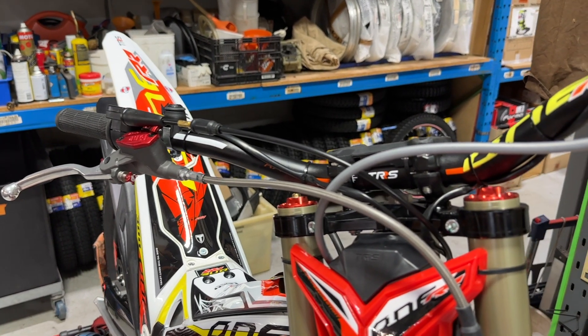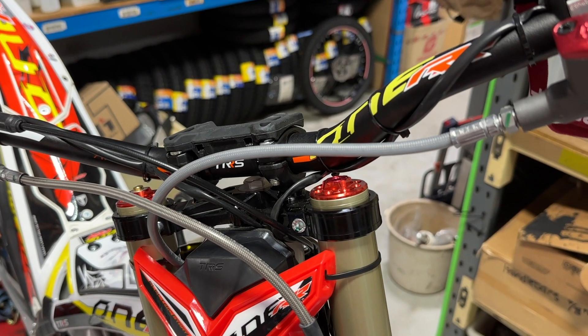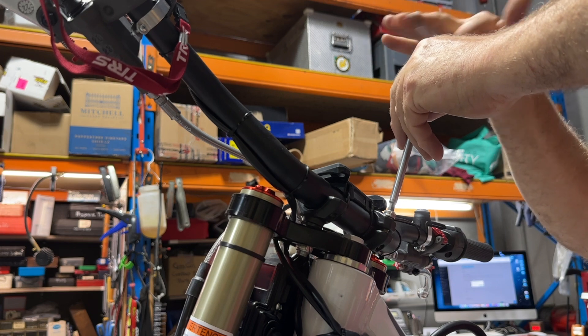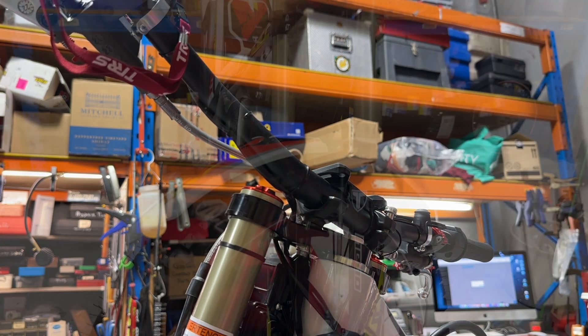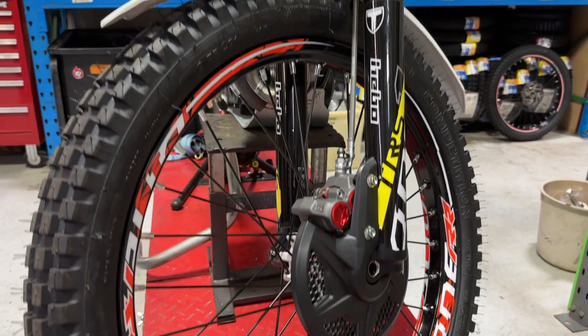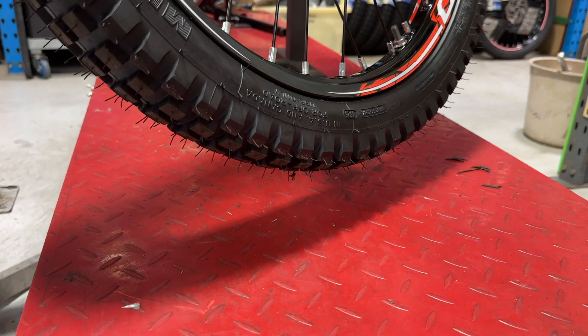First thing we want to do is get the bike solid on a bike stand. We want to loosen the handlebars so we get clear access to that fork cap. Get your handlebar clamps off, and once you've done that just try and lift the bike so the front wheel is just off the ground, because we want to de-weight the fork leg.